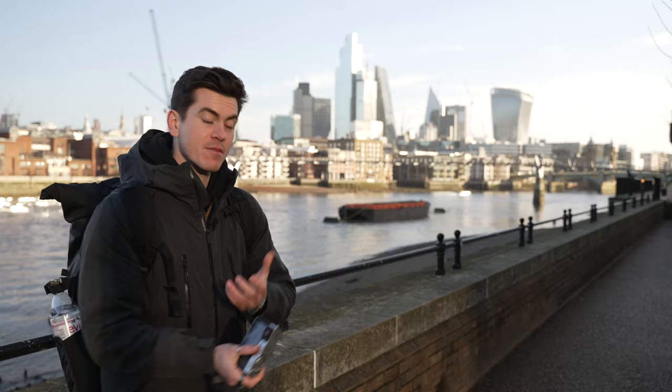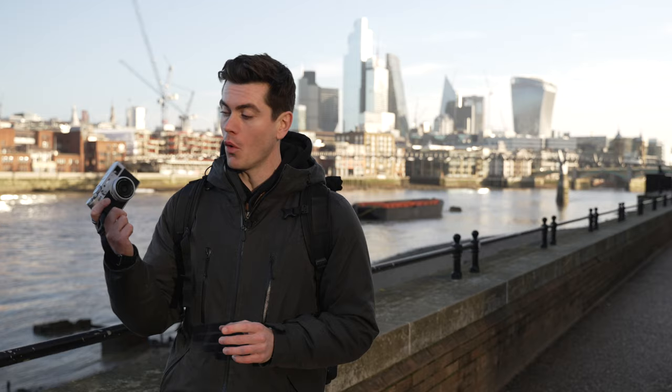As street photographers we see beauty all around us, but you may be feeling like a lot of your images feel the same and you want to spice things up, or maybe you want to push yourself creatively and try something new. With this in mind, here is a variety of different ways to shoot street photography. I'm going to be doing all of this on the 35 millimeter on my Fuji X100V to show you that it's not about your kit.